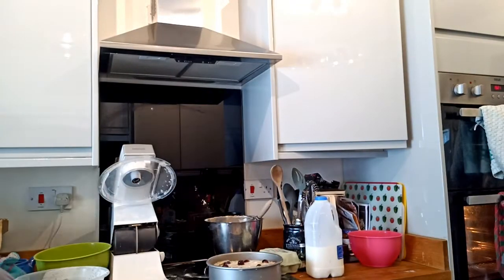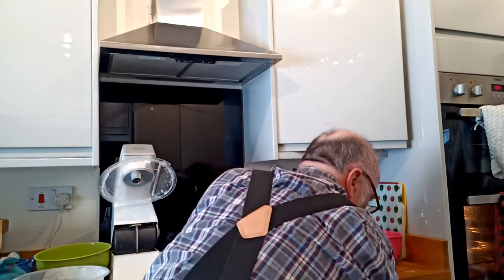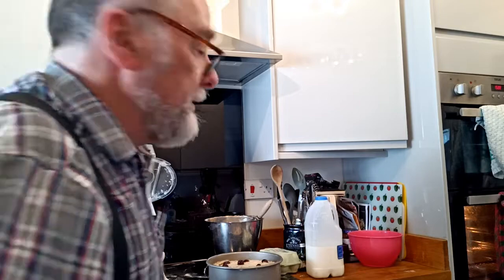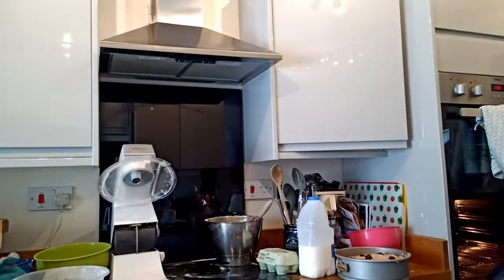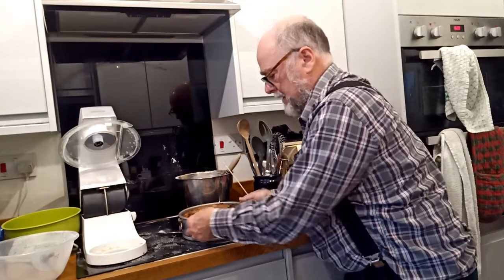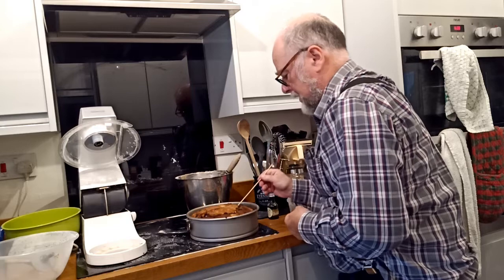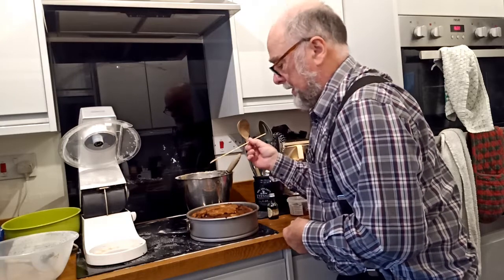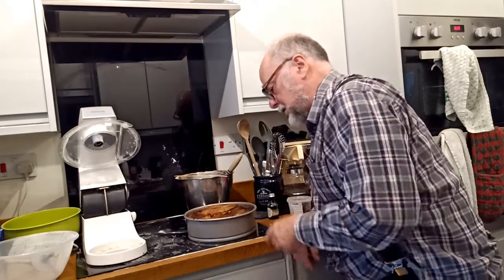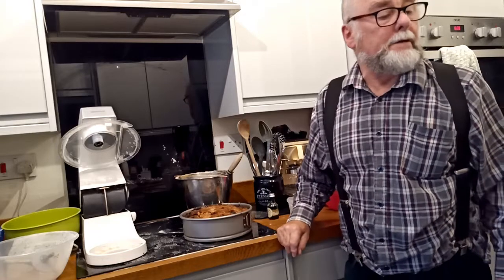Into the oven it goes to bake until it's cooked. I'll test it with a skewer when I think it's done — if the skewer comes out clean, it is done. Or if you want a slightly soggy cake, take it out when the skewer comes out slightly moist. I took the cake out of the oven a few minutes ago — it's still quite warm, and there's a skewer going in and you can see it's coming out clean. Run a knife around the edge, loosen off the clasp on the cake tin, and get the cake out. All done.